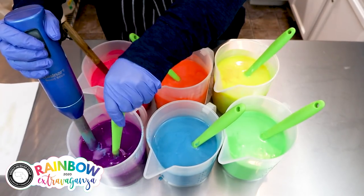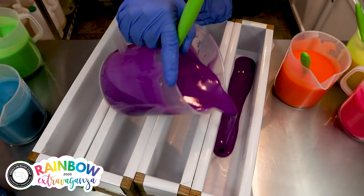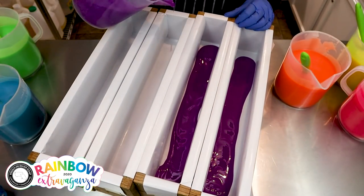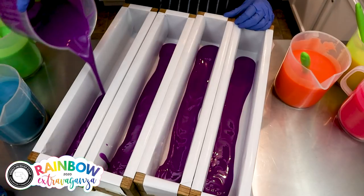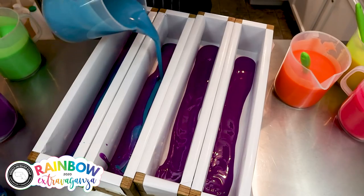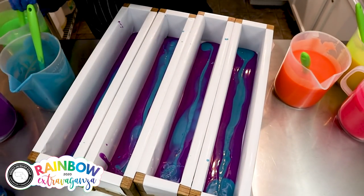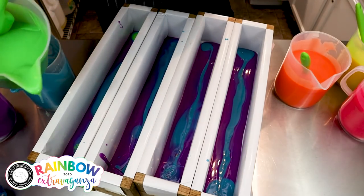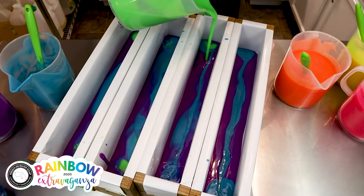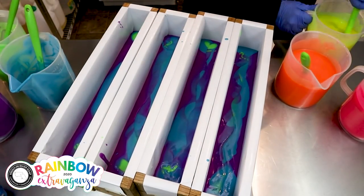It's time to start pouring. I'm just going to go back and forth with a drop pour with all the colors from purple up until pink and then probably do it again. Wow, isn't that gorgeous? That would be just a beautiful soap all on its own — the purple, blue, and the green together.